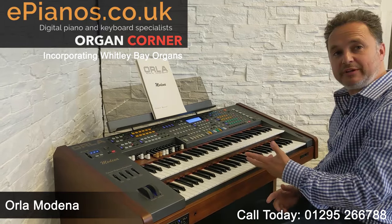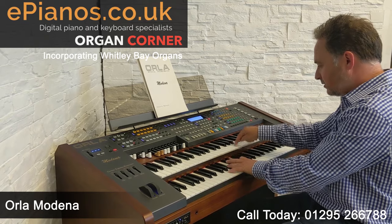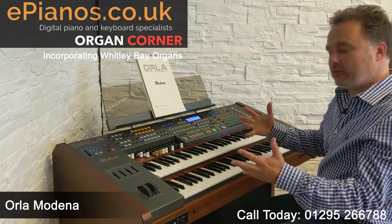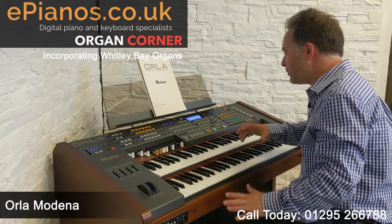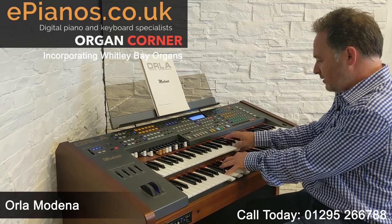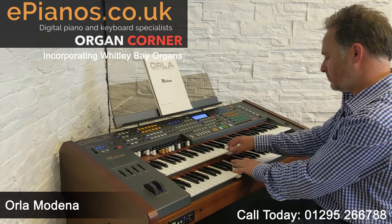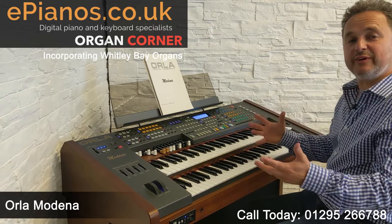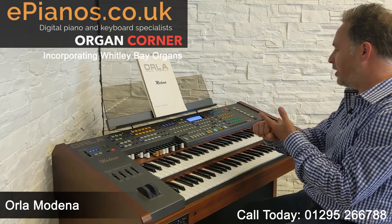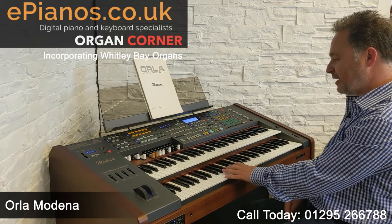What this is doing is giving me a harmony feature, so whenever I play my chord it's making my right hand sound even fuller. It's filling it out for me. Now sometimes that's wonderful — in that case it was a bit too overpowering. So we can get rid of the closed harmony. Each of the settings will include things like extra chords for your melody — sometimes called Technochord, AOC, or Melody on Chord — giving you extra notes in your melody just because you're playing a chord with your left hand.